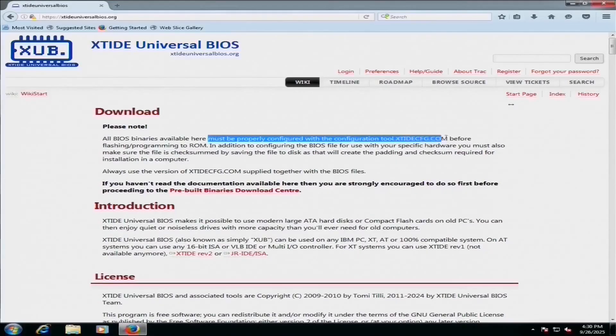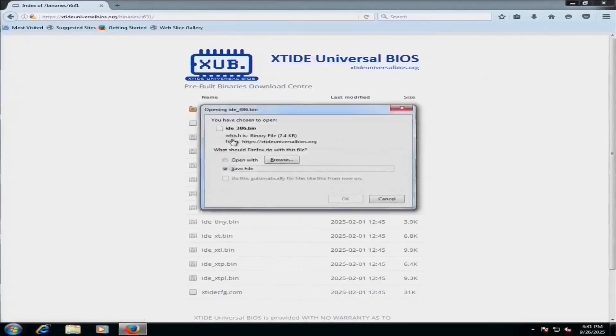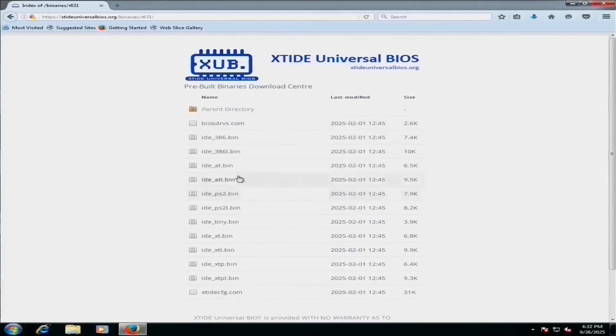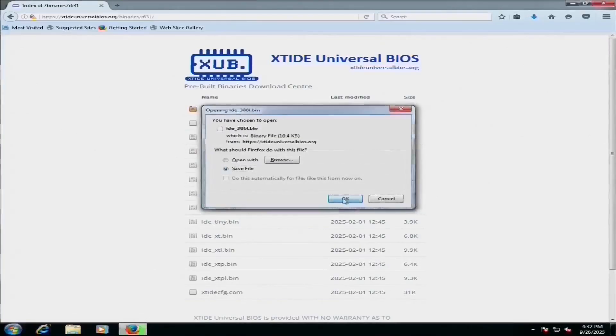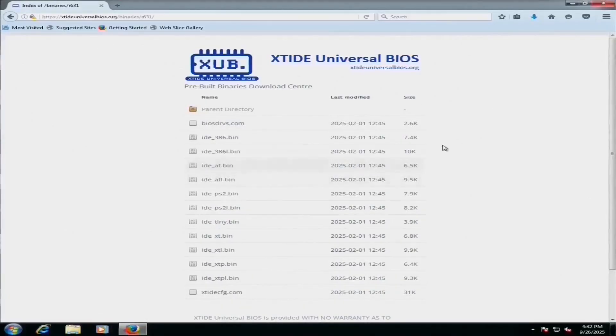Now, this seems to be one of the main stumbling blocks — at least it was for me. The binary files that you download from this site have to be configured before they're usable. As is often the case, I went back and read the instructions after my first attempt. Since I'm doing this on a 386, I'm going to download the IDE386.bin. There's also an IDE386L.bin — not sure what the difference is, but I believe it offers a couple more options. I'll grab them both, and we'll need that configuration utility as well.